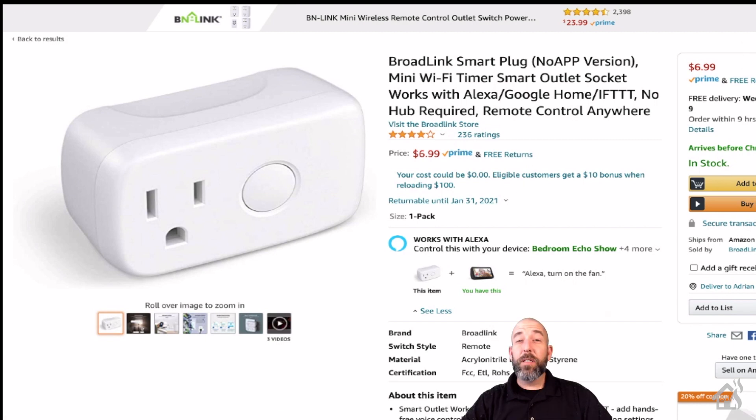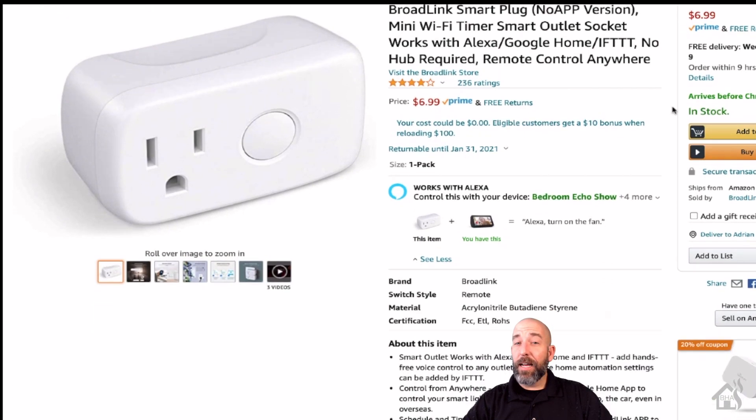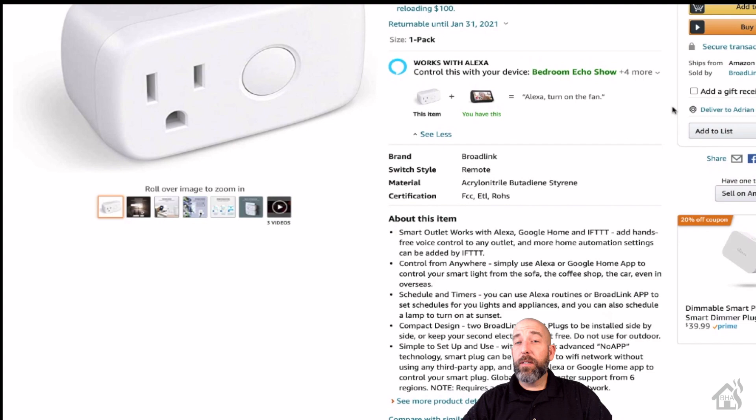They were kind enough to send me over a three-pack of these, but you can get them individually on Amazon for about $6.99, which is actually a pretty good deal.